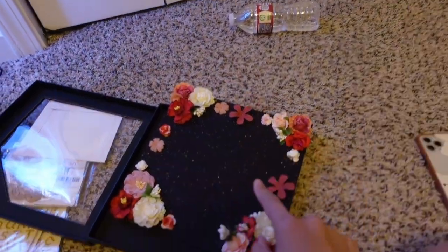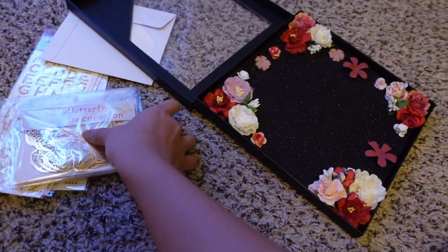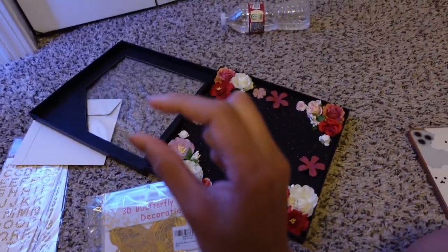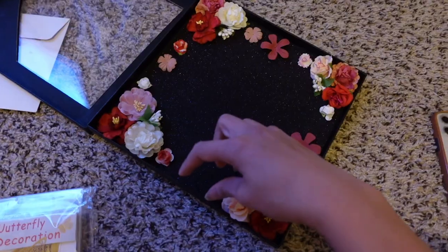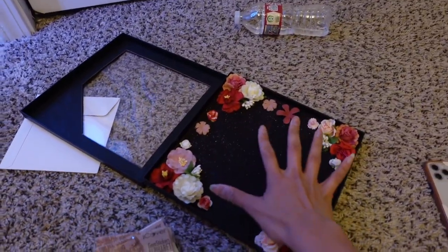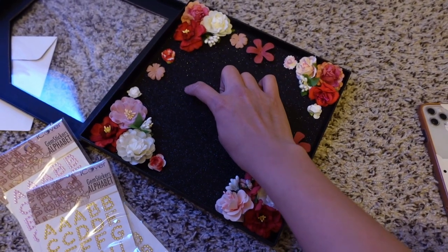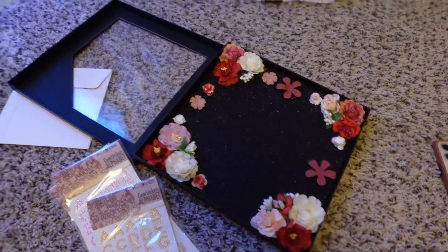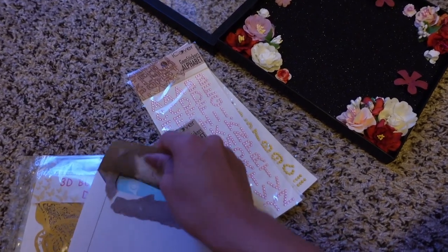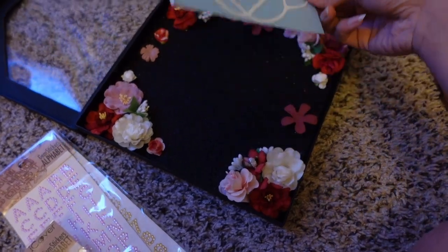I actually haven't gotten the cap yet — I won't get it until the 8th. I just wanted to go ahead and prepare this before it came. I bought some butterflies; they're actually pretty big, so I might just use one or two. The cap topper came with these letters — I was going to put 'BS2MD.' There's also this heart stethoscope sticker, and I was planning to put that right in the center.